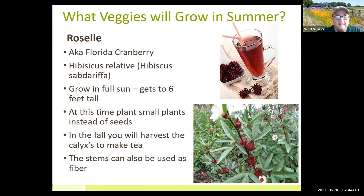Other things that do very well here: Roselle — a lot of people grow it here. I've had some of the best Roselle tea at the master gardeners' monthly meetings. It keeps coming back, so I must be doing something right. It's a pretty plant with pretty flowers, and the calyxes make really good tea.